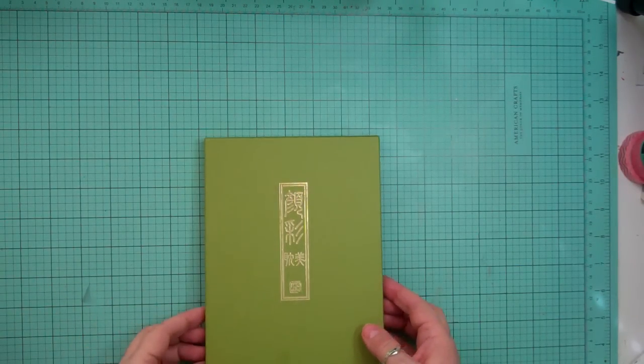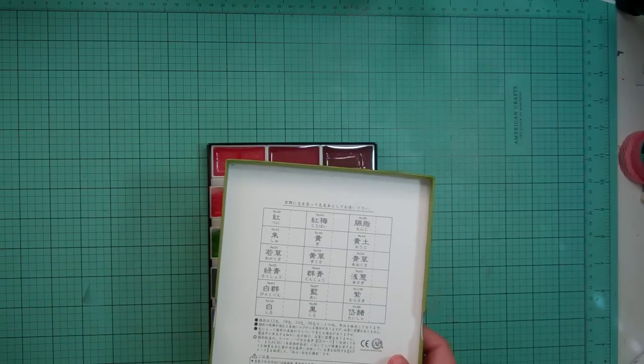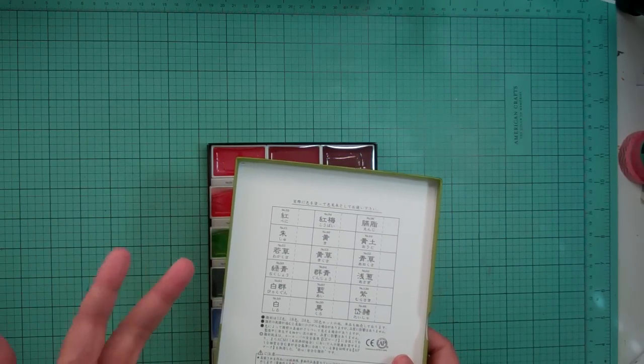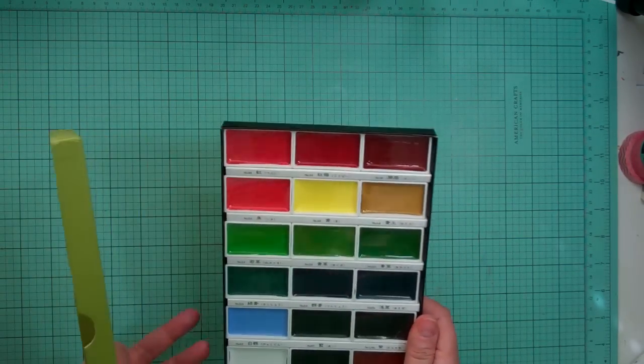Hi everyone, it's Nicole and I'm here with a haul. A couple of orders from Simon Says Stamp, Technique Tuesday, and I think that's it. So I got these watercolors,